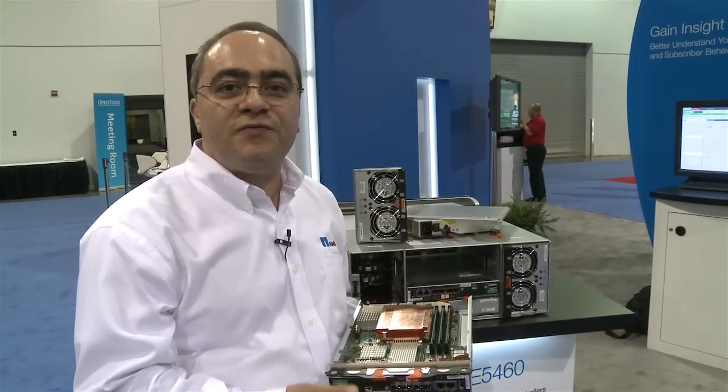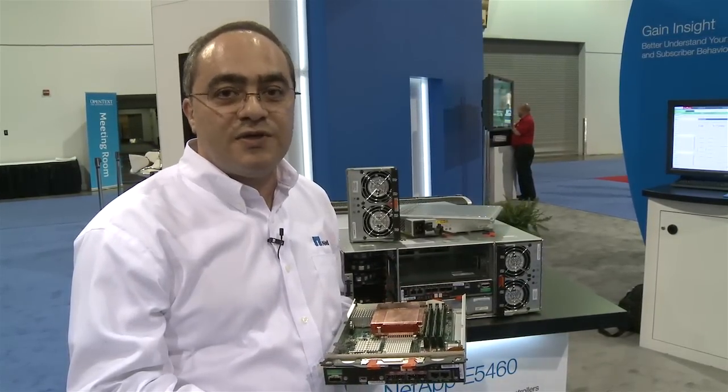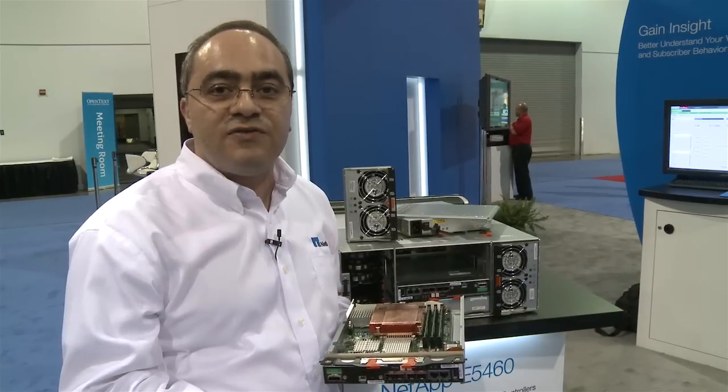So this is the 5460, the main component of our media content management solution over here at NAB 2012. My name is Maki Beheshti. Thank you for watching.